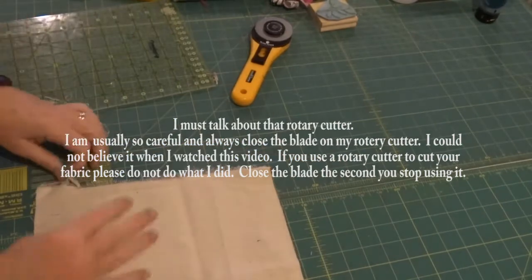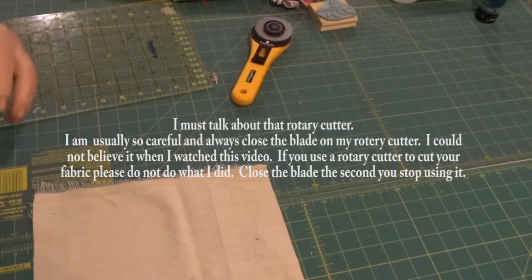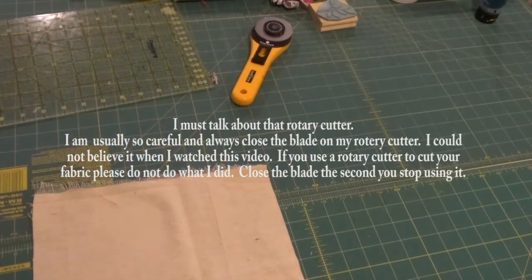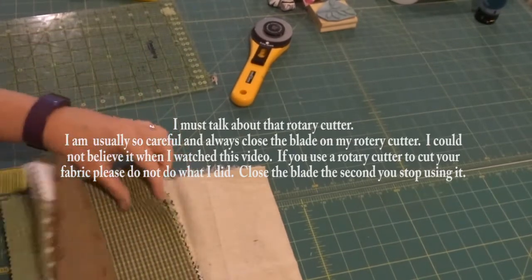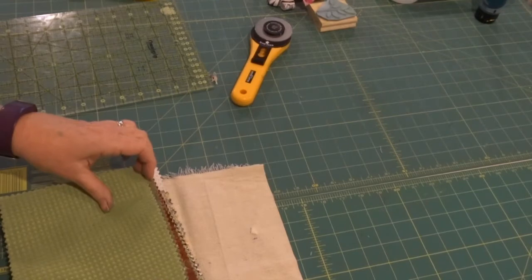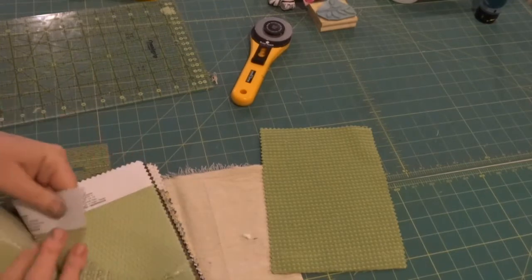So this is my page. I save these scraps because they make great texture on top of your page. With that, I have some upholstery samples that I picked up at my thrift store, and I'm going to cut out some leaves with some of the green. That one looks fun.